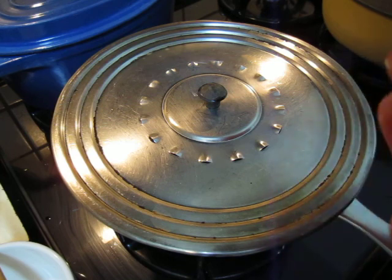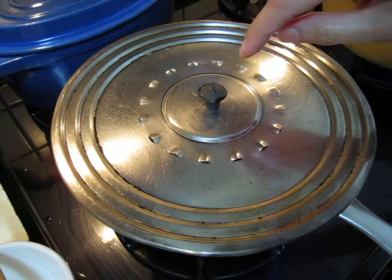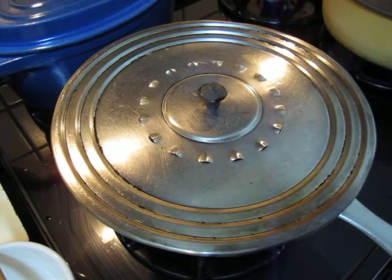I have not yet put any salt and pepper, and no herbs, because shiitake mushroom is so tasteful I will not put anything else.